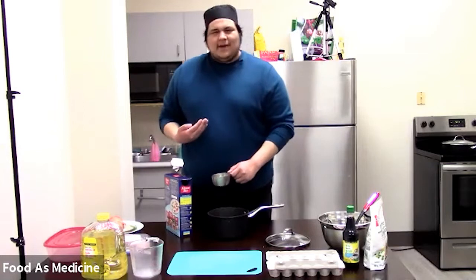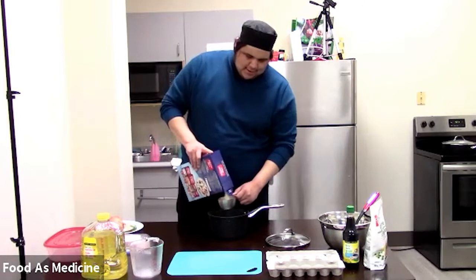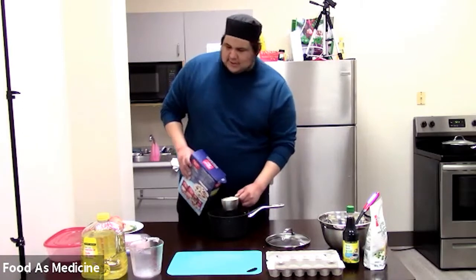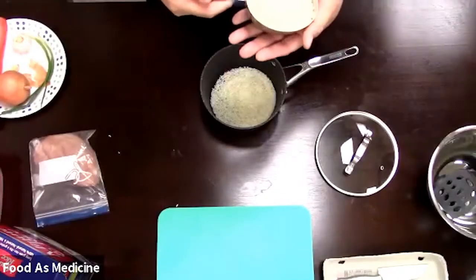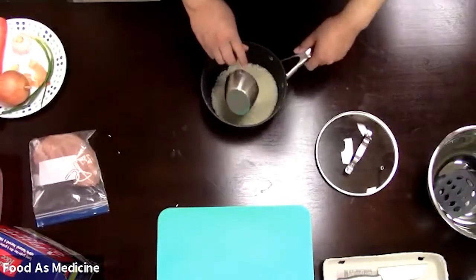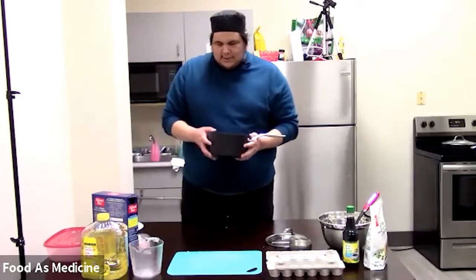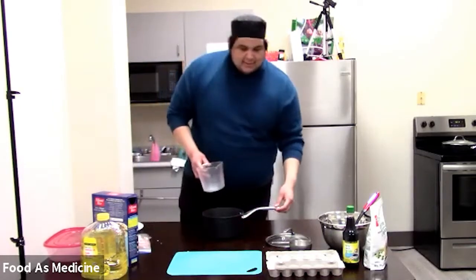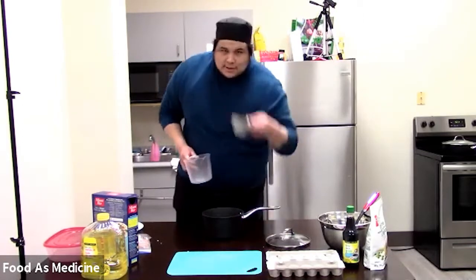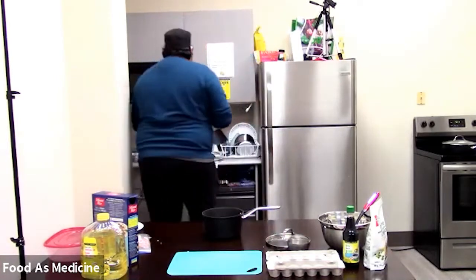Fried rice is great for meal prepping and can be very vegetable heavy, which I really like, and I always encourage people to include more veggies. So again, two scoops of plain rice. Depending on what rice you have, I would always prefer people to wash their rice — though with Minute Rice I don't think we need to. Because I'm using two cups, I'm going to use two cups of water, and I'll grab that right now.